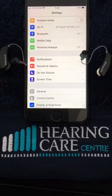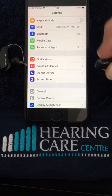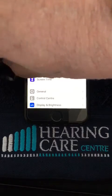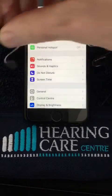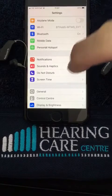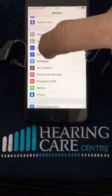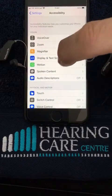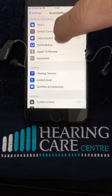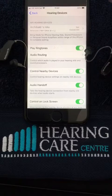We then need to switch our hearing aids on by closing the battery doors with new batteries ideally. If you're using the rechargeable hearing aids, just take them out of the charger and they will switch on. We'll scroll down to the Accessibility tab and again scroll down until we get to Hearing Devices.